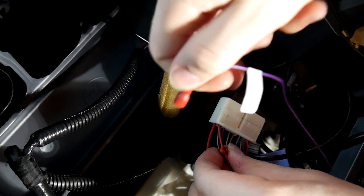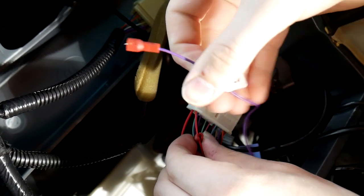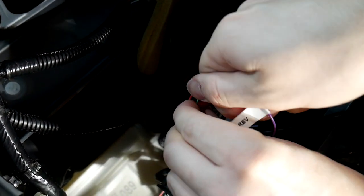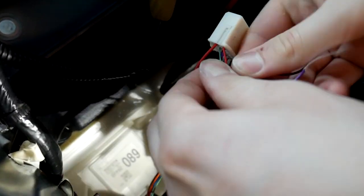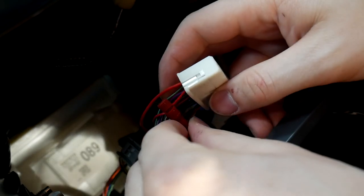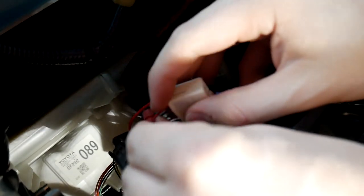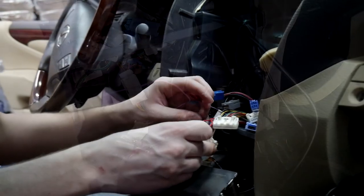If you tighten it right away you're going to curl your wire up, which will get in the way. So I like to turn it counterclockwise first — then when you put it on and turn it clockwise, it'll straighten itself back out. Tighten it onto the wire. The way this works is there's a tiny needle inside that pierces the wire and makes the connection, so later on if you ever need to remove it, you can. Once it's tightened all the way, give it a little tug to make sure it's on there.